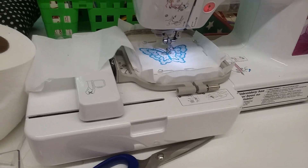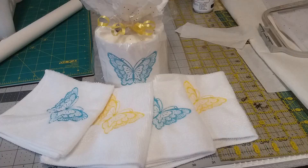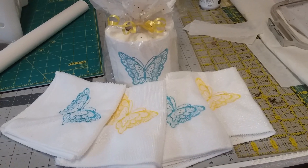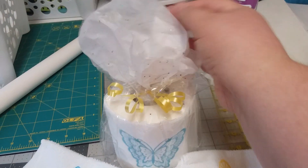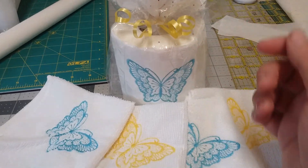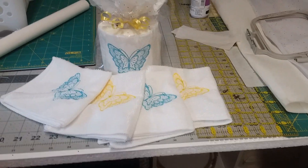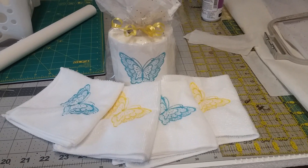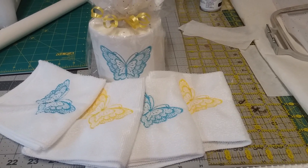There you have it — got the little tissue paper, some yellow ribbon, and I think it looks kind of cute myself. Thanks for watching, see you again!